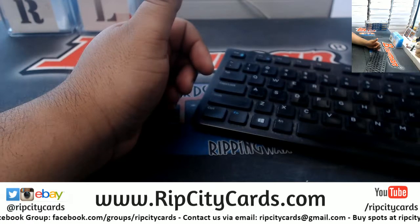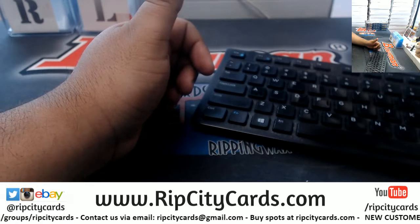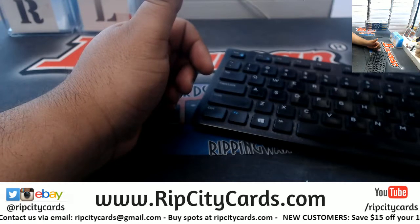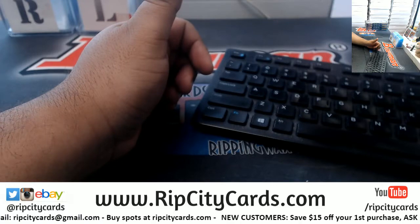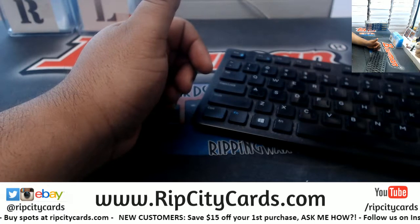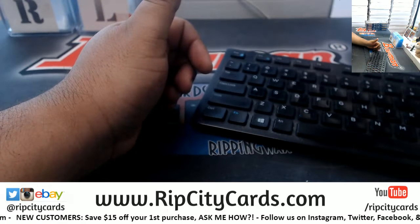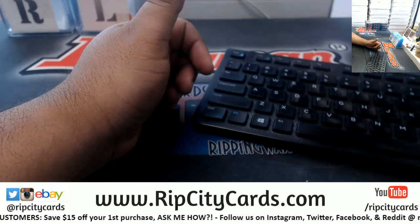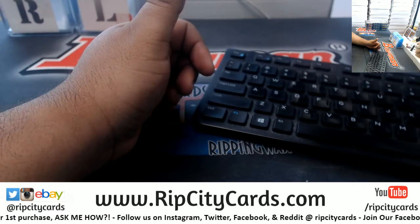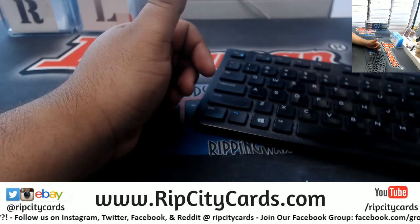We offer shipping already included in the spot price, so you don't have to worry about paying extra. We do ship all around the world, very quick turnaround time — we sort and ship breaks within two or three days. And in the case something goes horribly wrong, like your card goes missing or we shipped it to someone else, we go above and beyond to make sure you are satisfied.